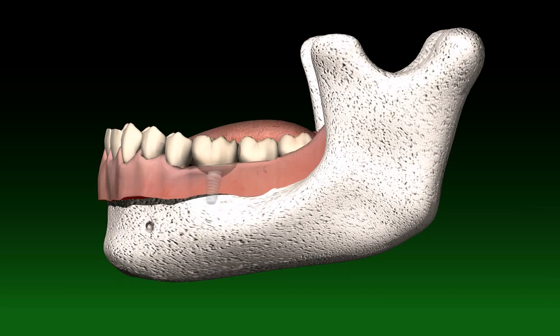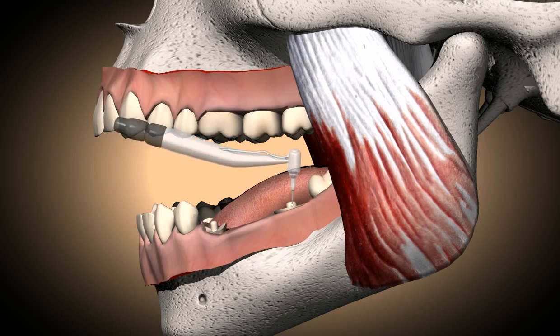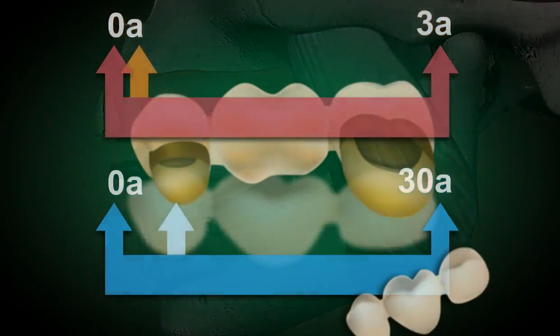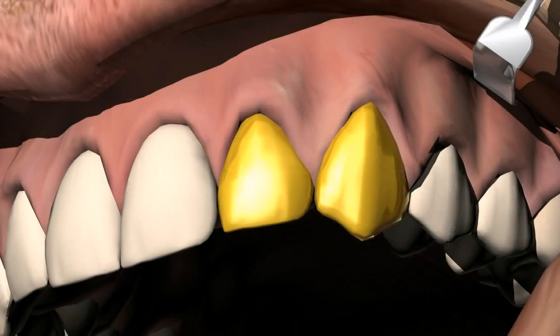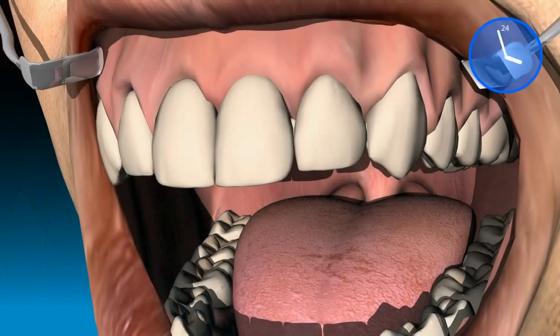More can be found on this topic by viewing the video called Implants. There can be huge differences in the execution of bridges, more specifically in the way teeth are cut. That's why some bridges last 30 or more years, while others last only a couple of years. A good bridge doesn't cause any inflammation or recession of the gums, is not recognizable, and lasts for several decades.